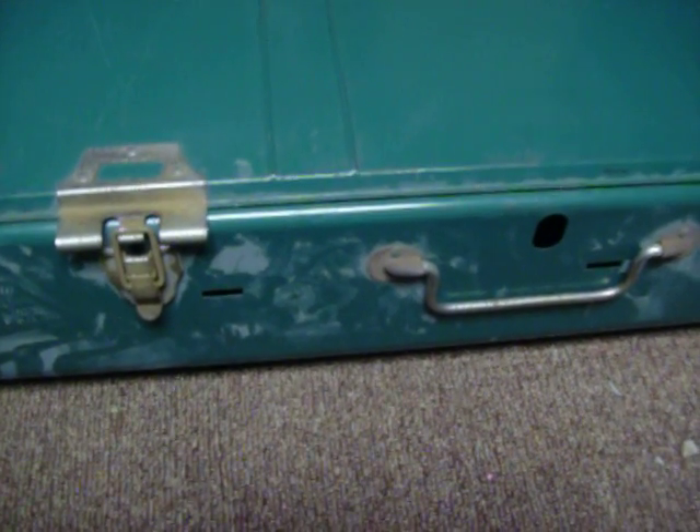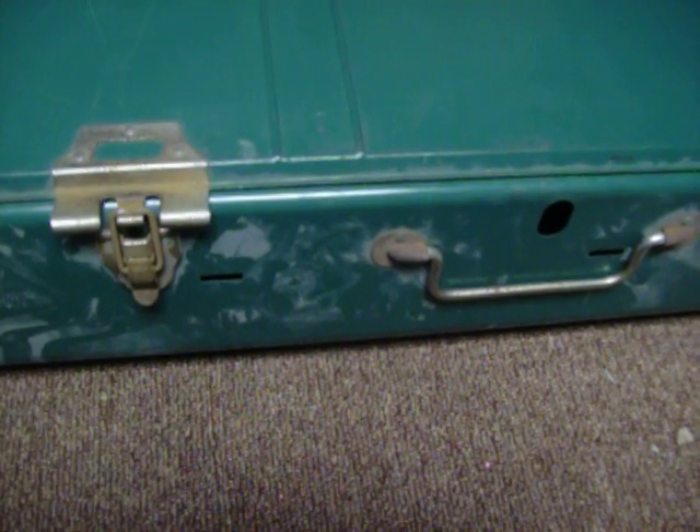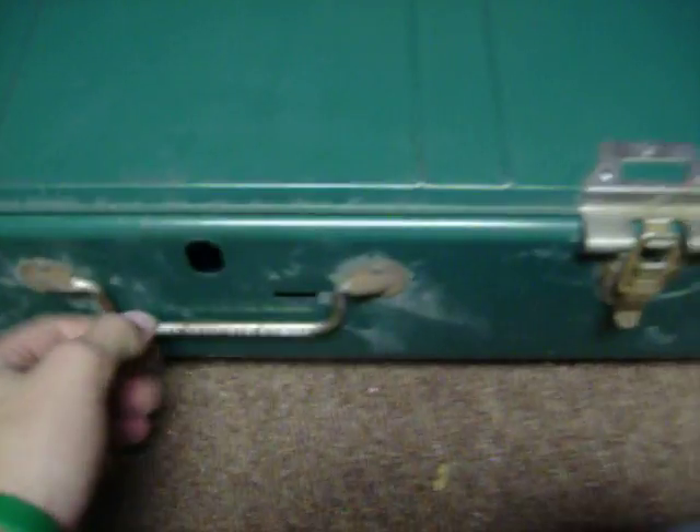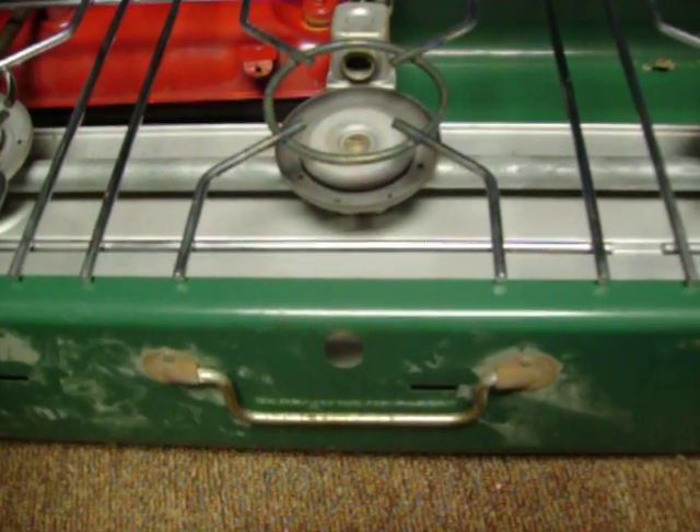Alright, did you guess? Well, now I'm going to tell you. If you didn't guess, go down there real quick — I want to see what you think. I got this for eight bucks. Yeah, I got this clean little three-burner thing for eight bucks. Back in the day when these were sold, I believe this style was close to $100. I got it for eight bucks. That's pretty amazing.